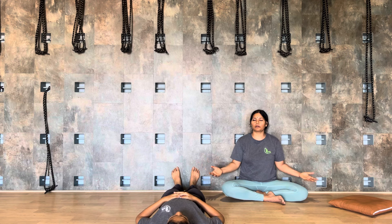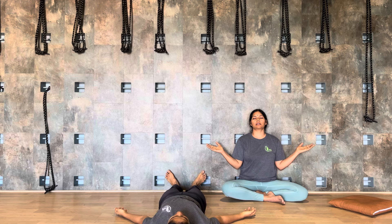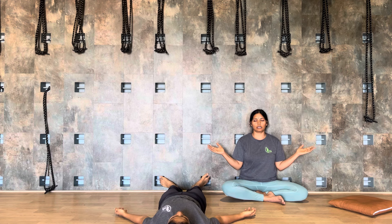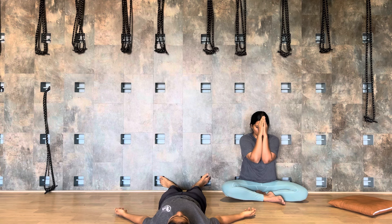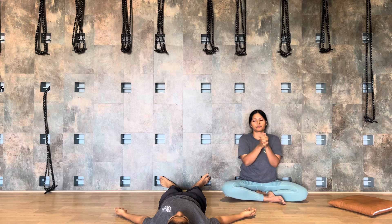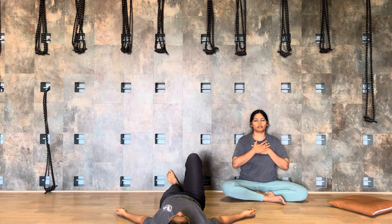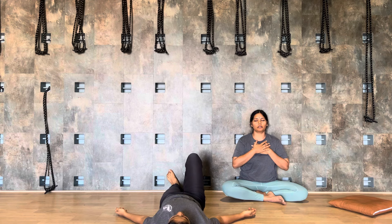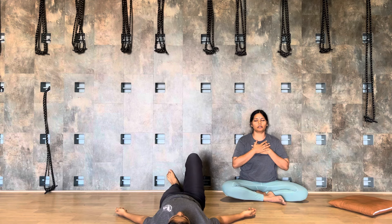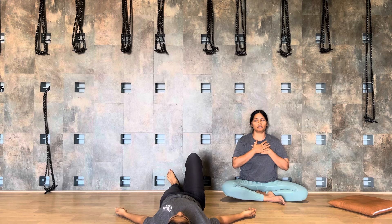You can stay here for a longer time. Otherwise, you can move to Shavasana — push yourself away from the wall, relax the legs, keep your hands away from the body, toes flopping sideways. Stay there for seven minutes. Namaskara, we will see you tomorrow. Thank you so much, God bless you all.